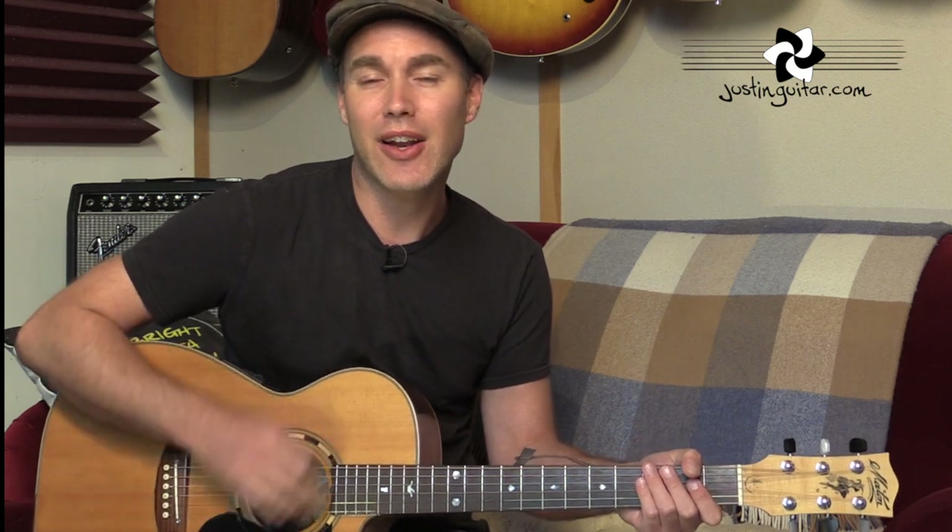So let's talk about the strumming. The strumming mainly on the record is: down, down, up, down, up, down, up — one, two, and three, and four, and. One, two, and three, and four, and. And it's that sequence pretty much all of the way through.